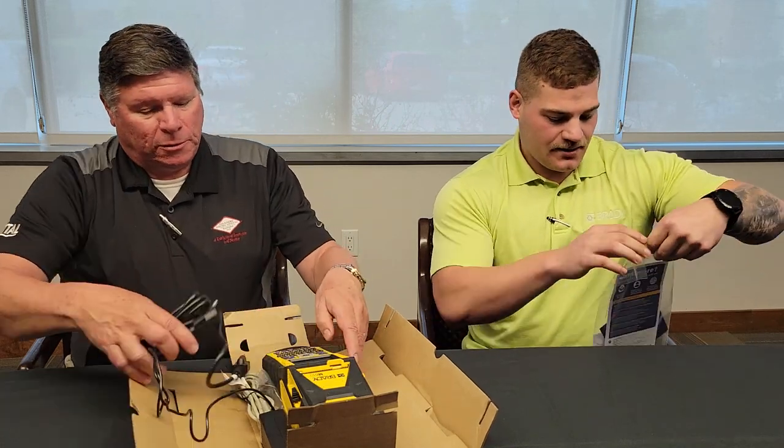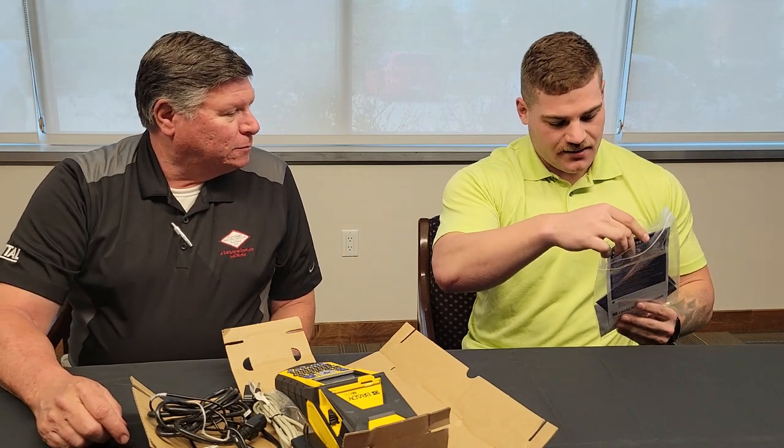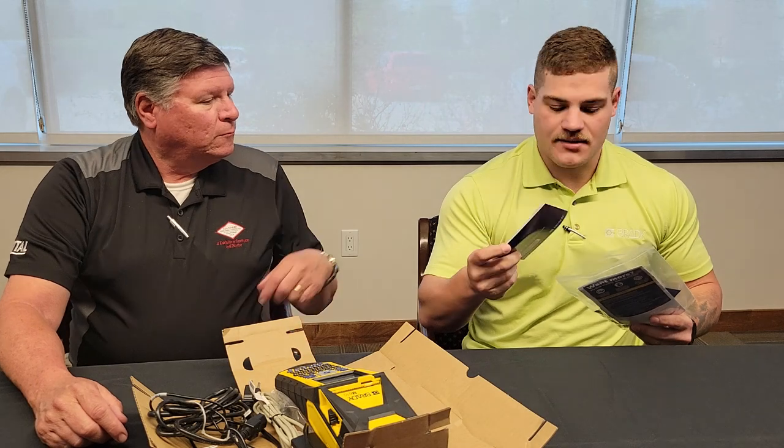There might have been some other little packet in there. Got some cleaning swabs. You also have a card to register your printer and a little quick start guide. And then a free copy of the Brady Workstation software.